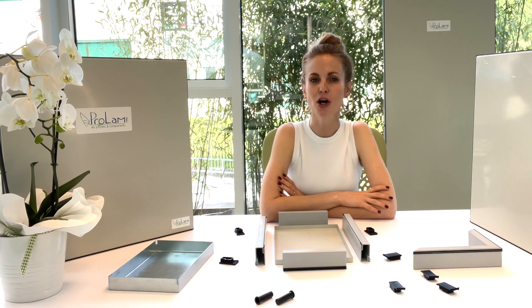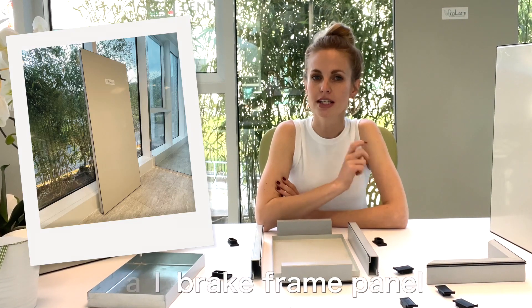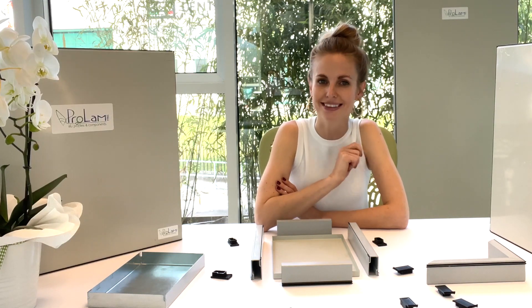Hello everyone! Welcome to our friendly point of view of innovative technologies. Today we are going to present you the most innovative eco-plastic thermal break frame panel.